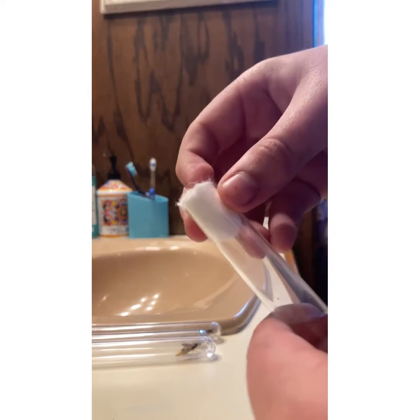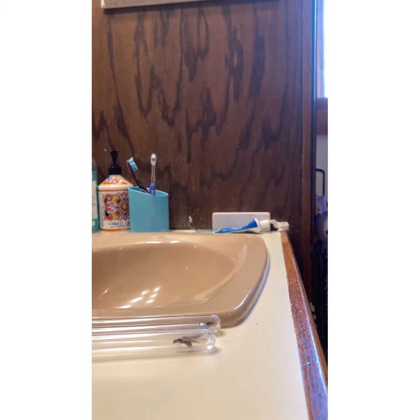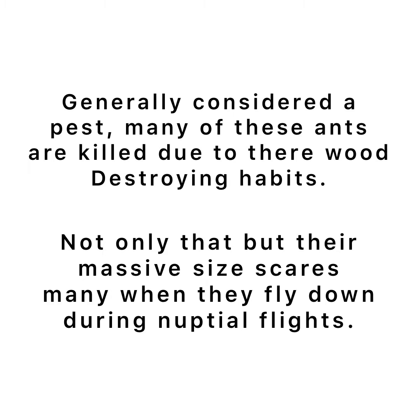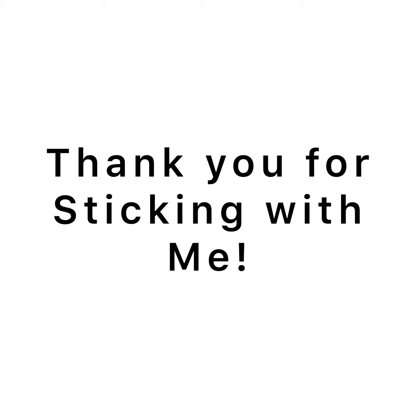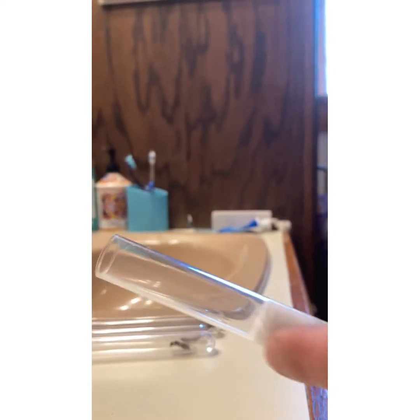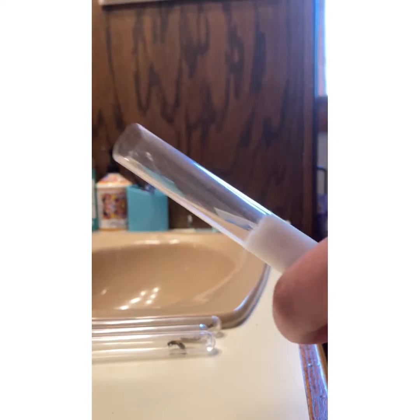I have to use tweezers to push the cotton ball into the vial. I think it's about finished anyway. Now I'm going to take another cotton ball and put it right here, but I'm not going to put it in there just yet.